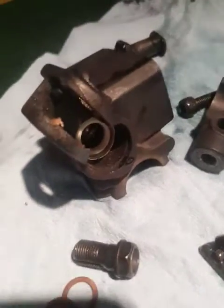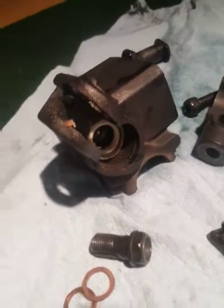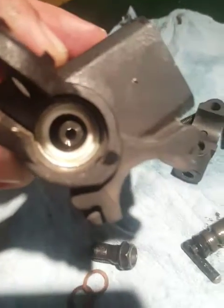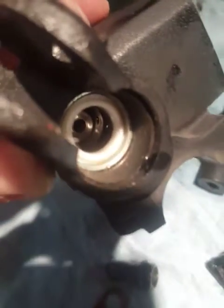Inside of here — see if I can get my light on — there are two little holes that suck in the oil.